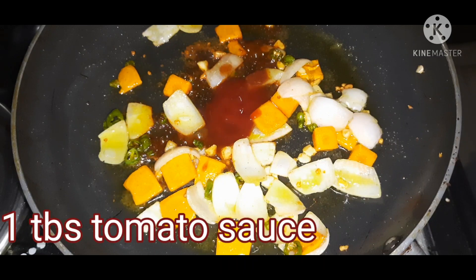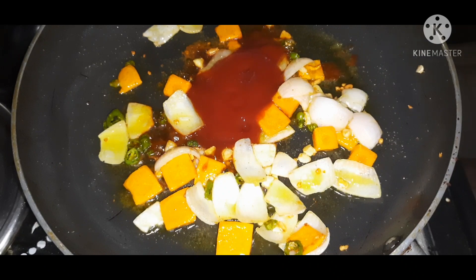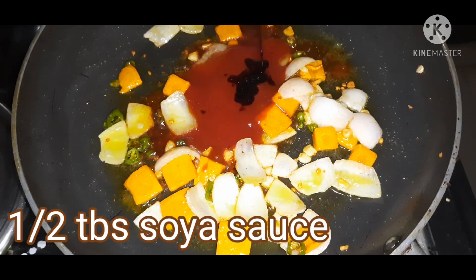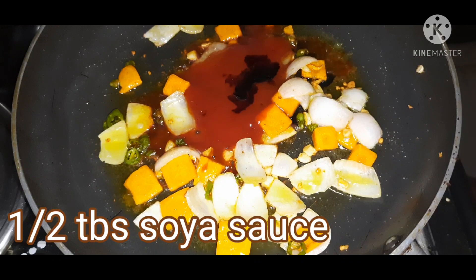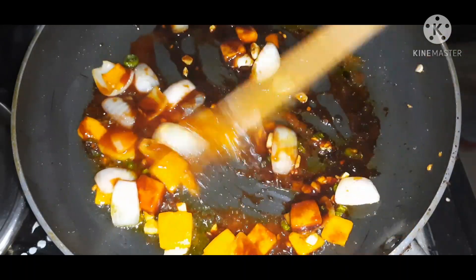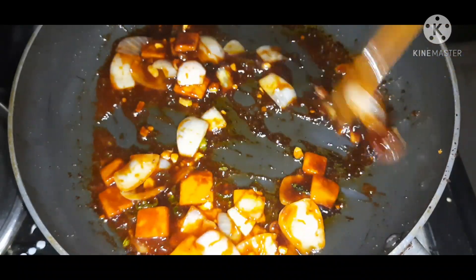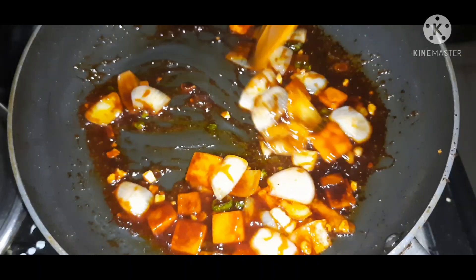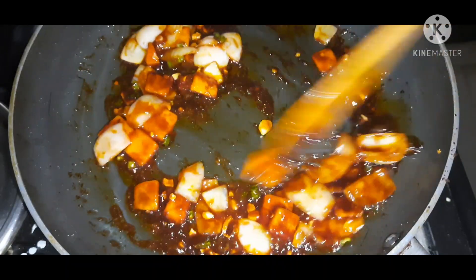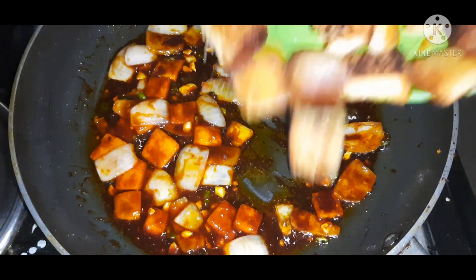Add 1 to 2 tablespoons of tomato sauce. We will mix the tomato sauce in and then mix the bread slices with the roasted mixture.